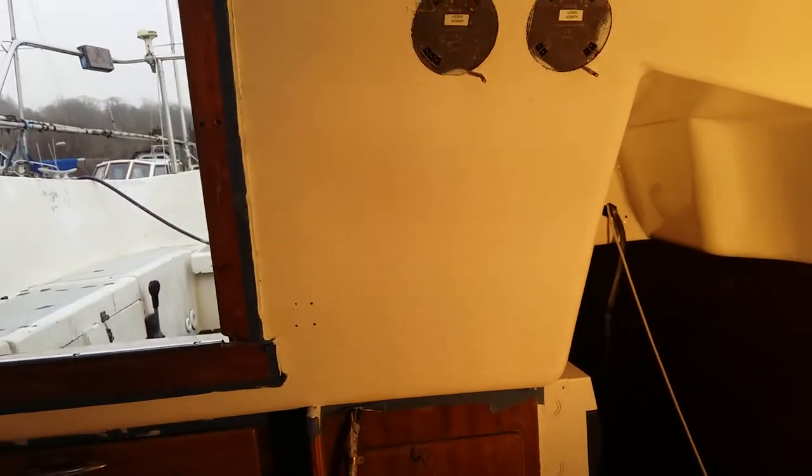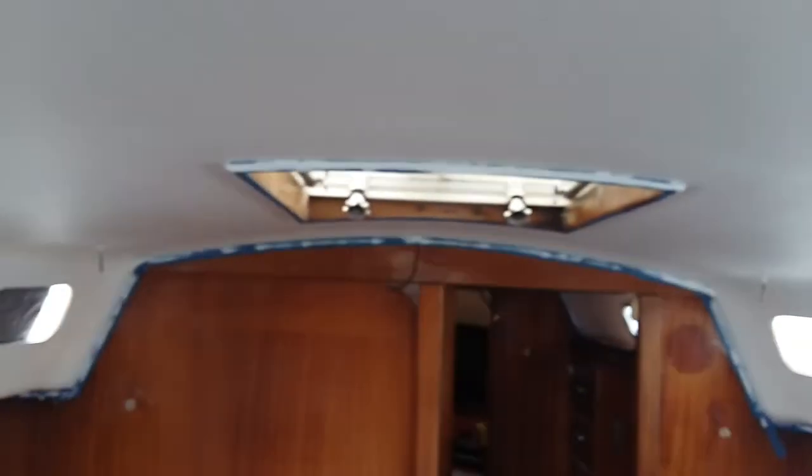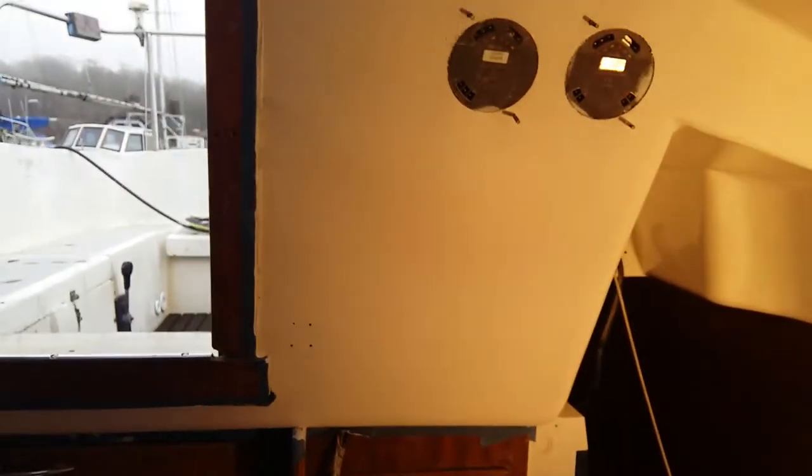The job now will be to turn this light off so you can see. The job is to continue with the painting and get a coat of top coat on the rest of the lining.